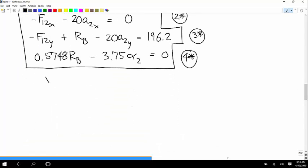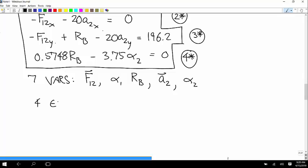So variables: F12 as a vector, α₁, RB, the vector A2, and α₂ — that's seven. We have four equations, which means we need three constraint equations.